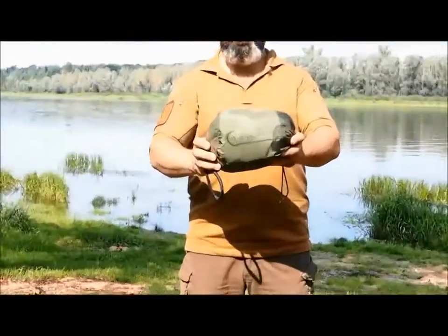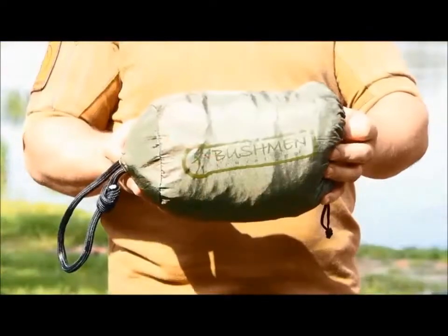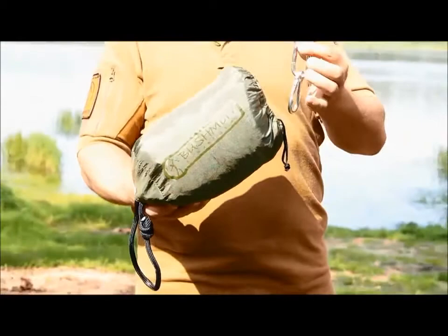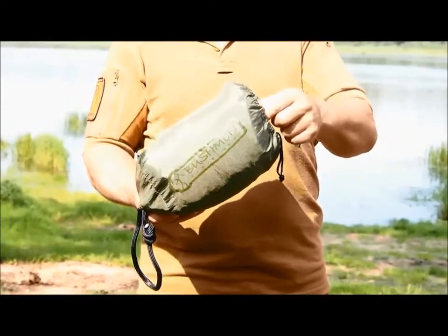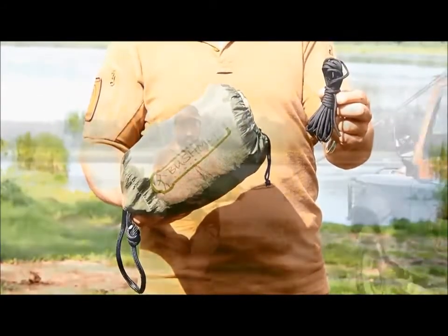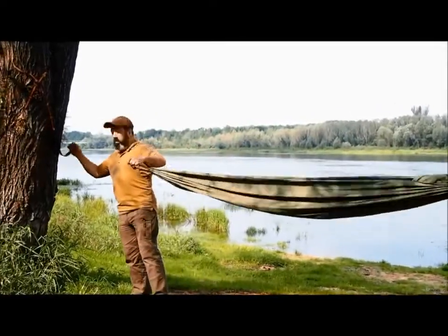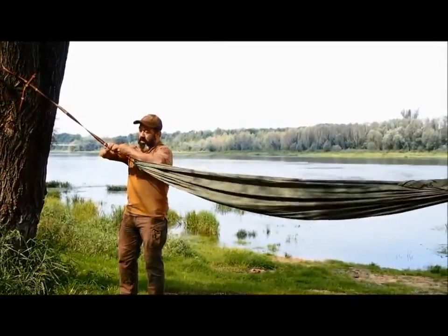This is Bush Bed, a hammock with a unique mosquito net. It comes with a bag with a hammock cord slot, two carabiners, and four meters of rig line. The hammock is three meters long, 1.4 meters wide, and weighs about 0.7 kilograms.